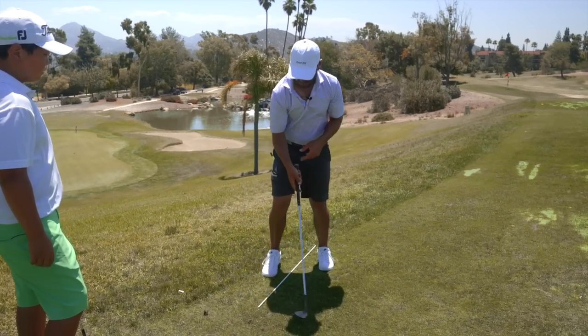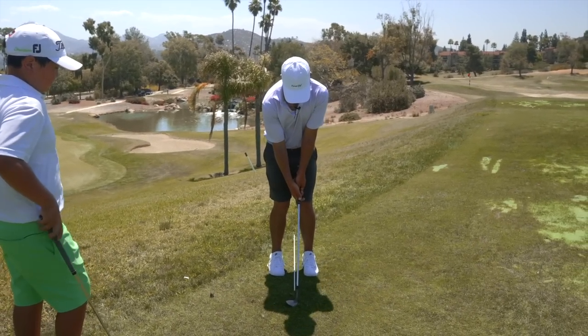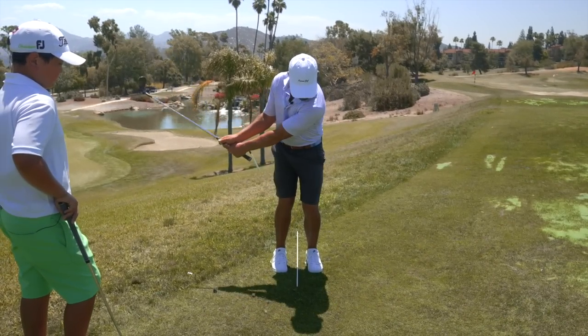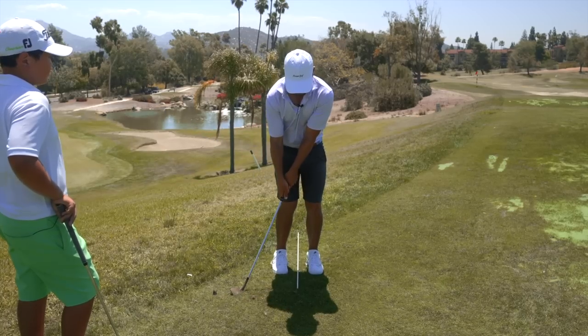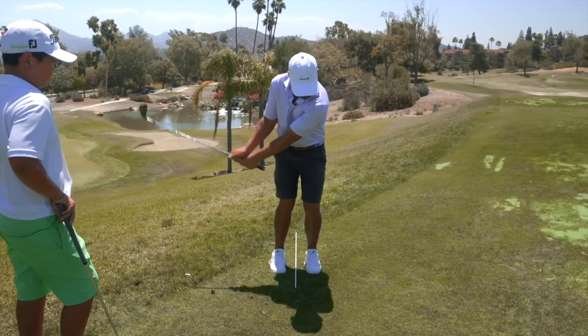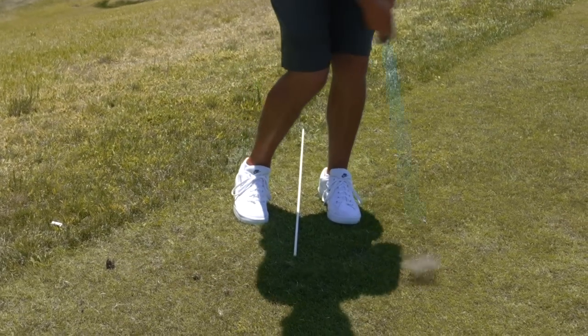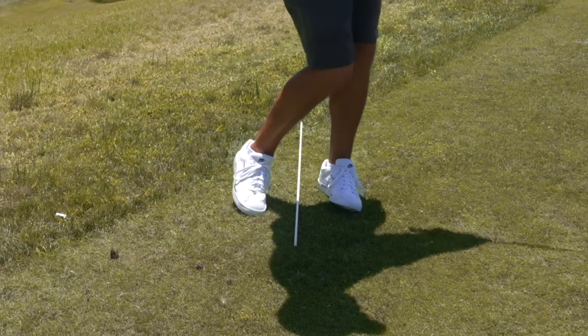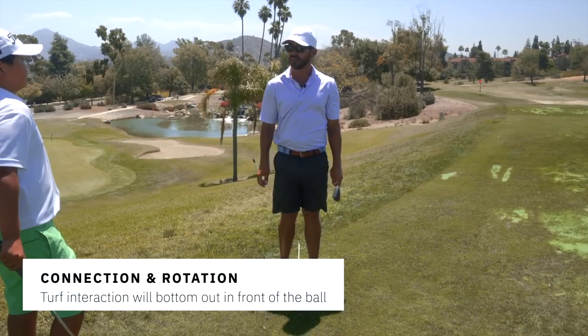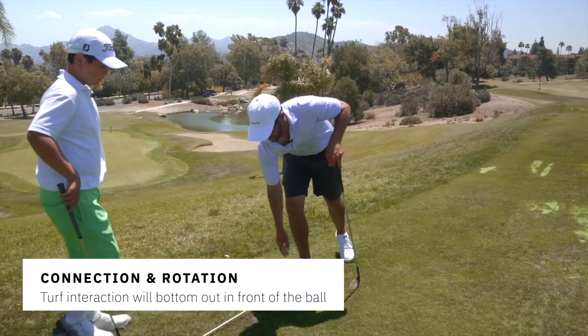Bad side versus good side: I stall my body and the momentum of the club goes back there. I keep the connection and keep rotation happening — look at where it's bottoming out. Always on the good side, the low point will be in front of the ball. That's incredibly important to understand when you're building your wedge technique.